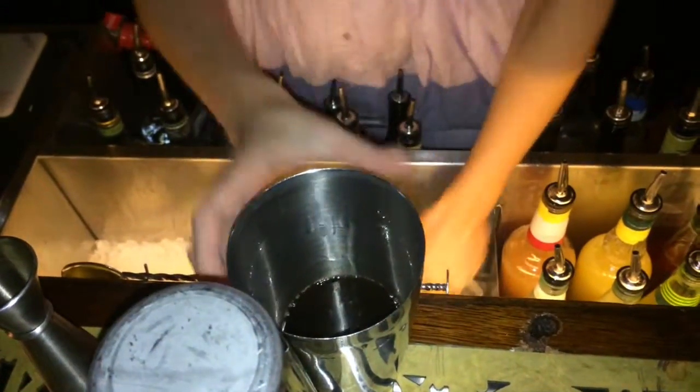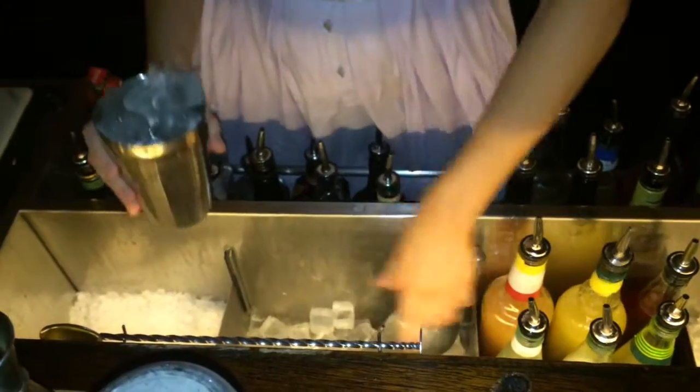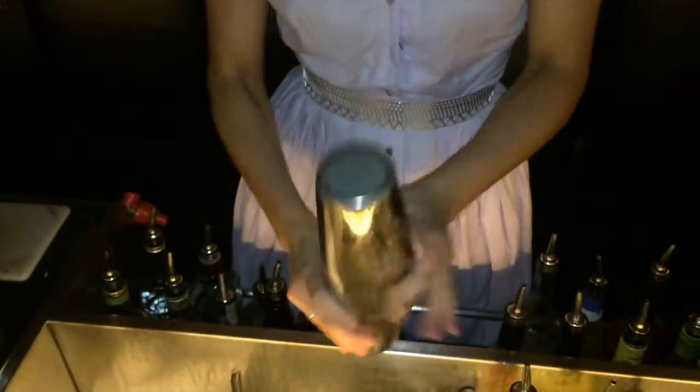We're just going to shake that with ice. You're going to want to give it a really firm shake, just to get that really beautiful creamy consistency coming through with the stout at the end.